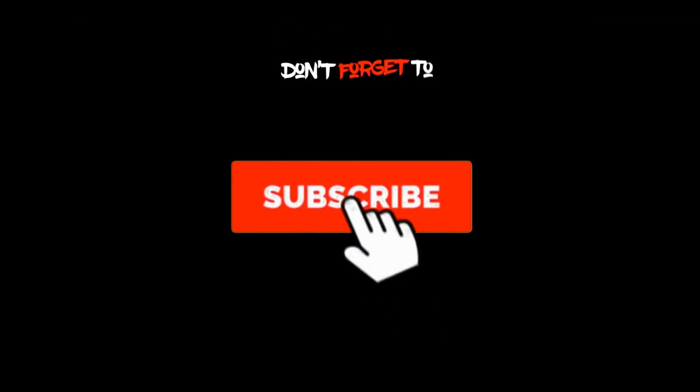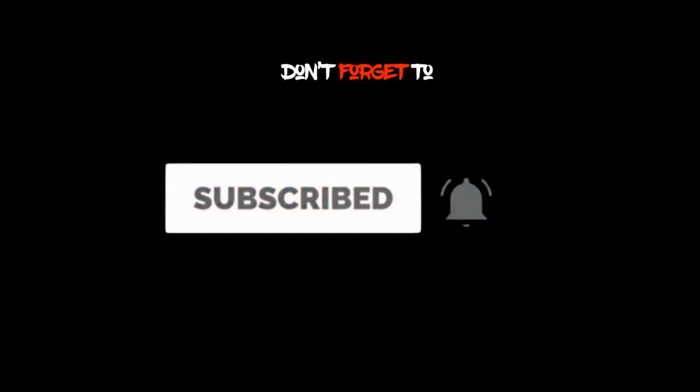Guys, before I end the video, if you want some more tips on Premiere Pro stay tuned because I will be uploading more videos in the upcoming days. Thanks for watching and have a good day to make your edits even better. See you in the next video.